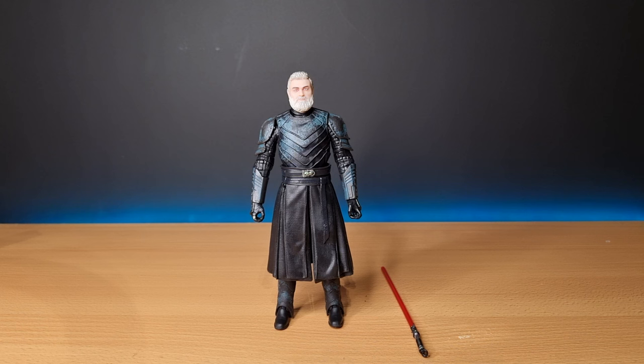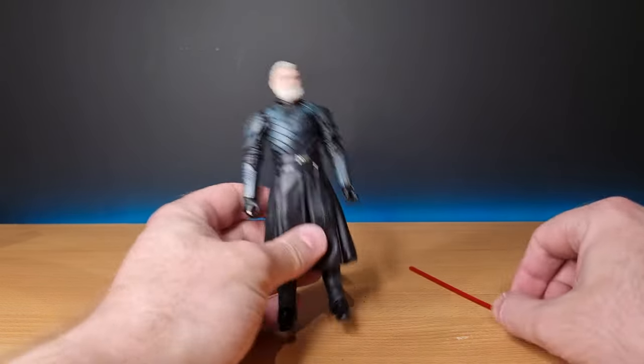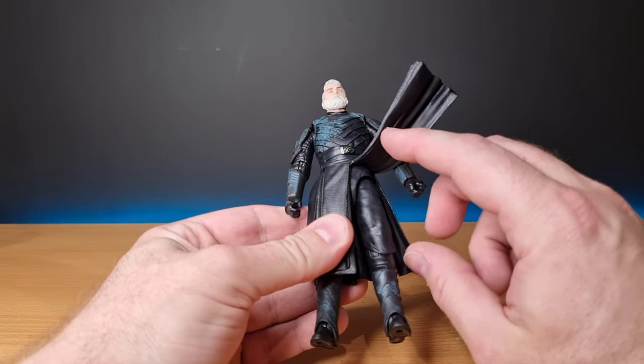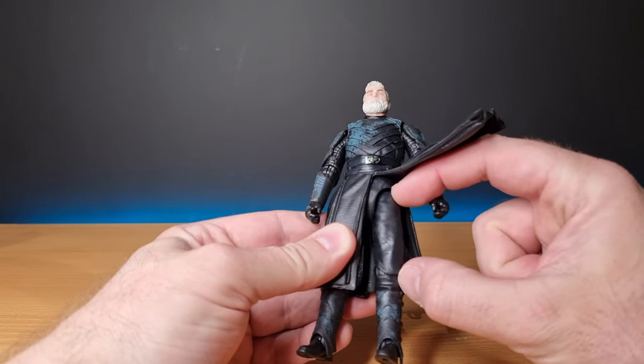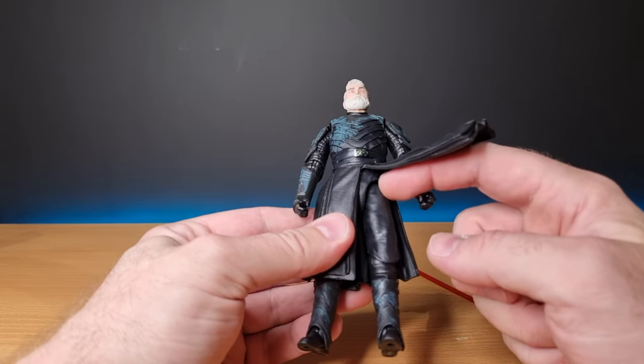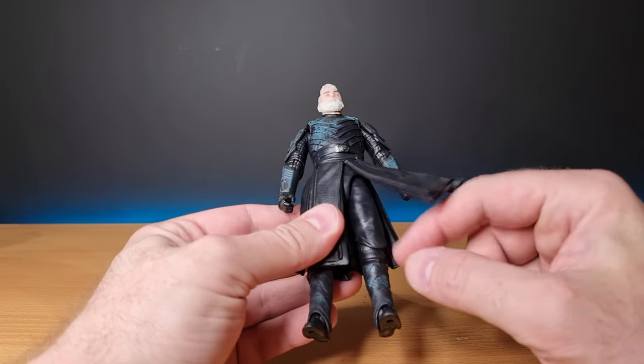Check out Land Speeder Luke's YouTube channel — he explains what he did to fix the scale issue. Basically, he uses Reiver's legs, which are a little bit longer. He just does the old boil-and-pop, switching from the thighs down to the knees, and her legs were just nice and simple to use.